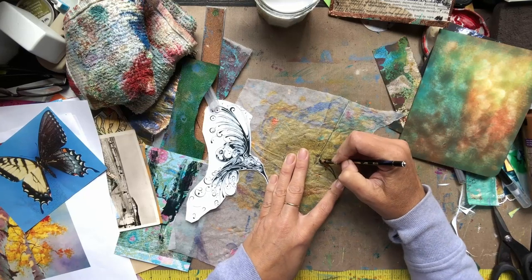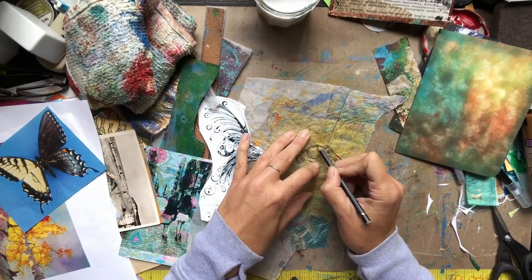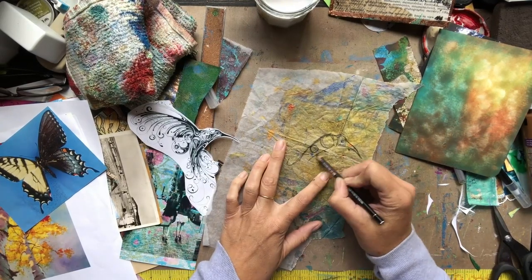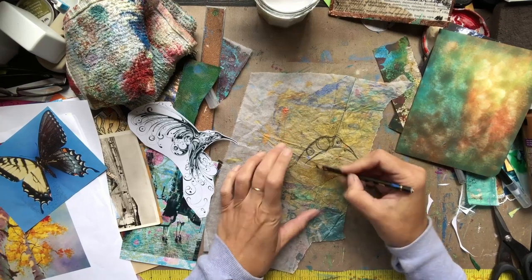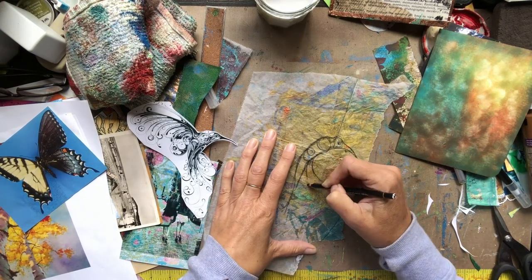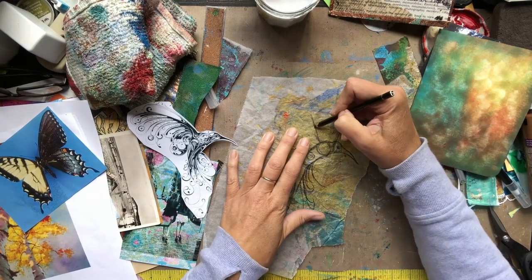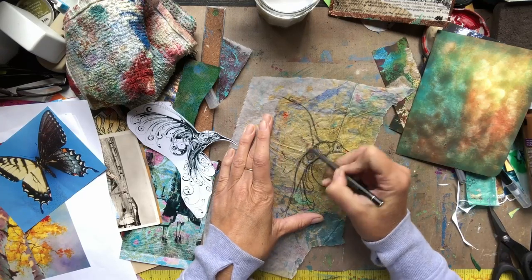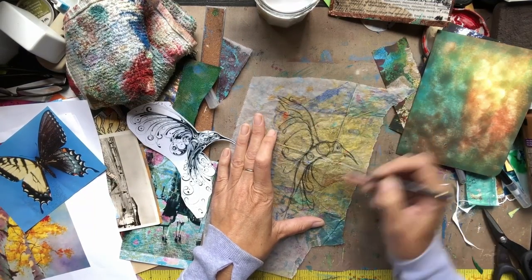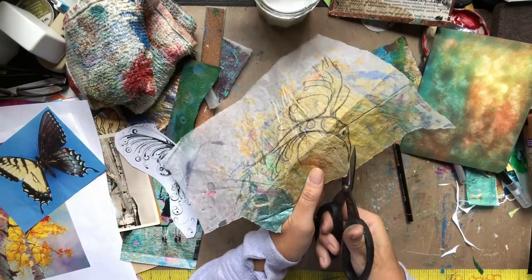I decided to draw this hummingbird instead of doing a just-so transfer on it. I did a small circle for the head, made the beak, did a larger circle for the body, a smaller circle for the back end of the body, and I'm just drawing here with my Stabilo. I really love drawing with a Stabilo because it is such a nice soft pencil. I really loved the shape of this hummingbird image — I was going to do a just-so transfer but thought it might be really cool to do just a paper collage and show you guys how to do that.